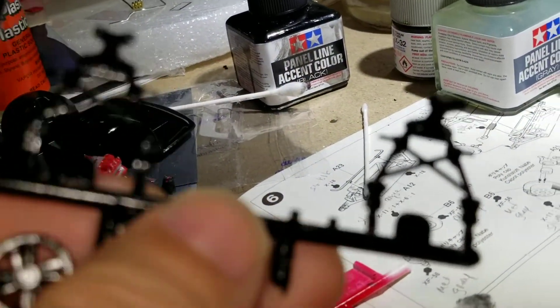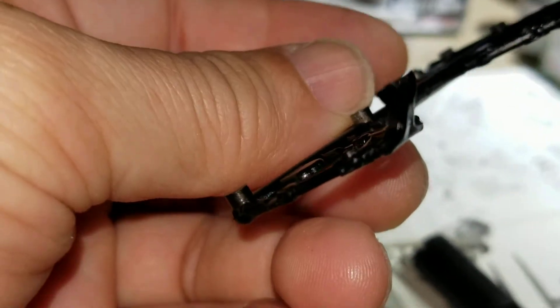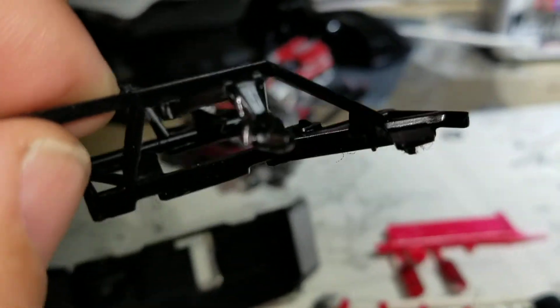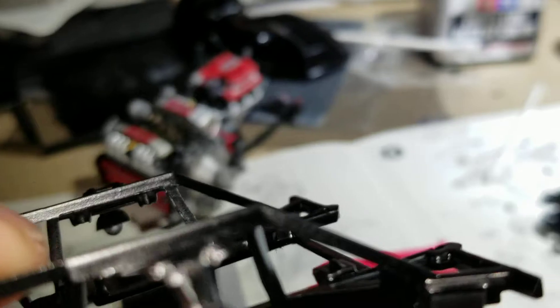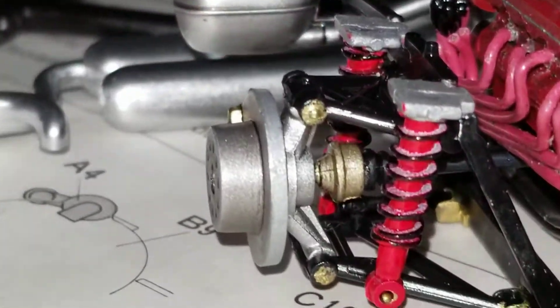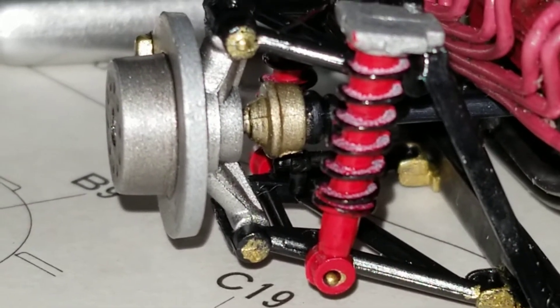These are the lower control arms on the Tamiya. On the Monogram, for the rear control arms, they have half the spindle molded into the bottom and half the spindle molded into the top - unlike the Tamiya where the spindle is a completely separate component that fits in between the control arms as one part.